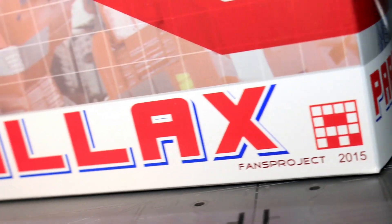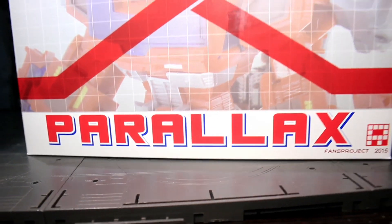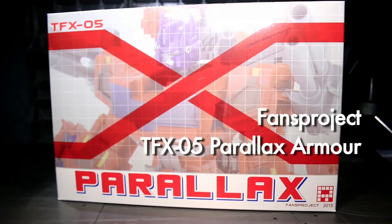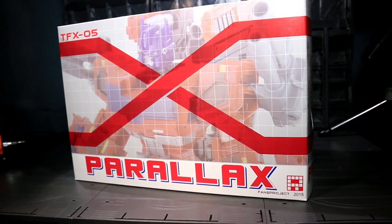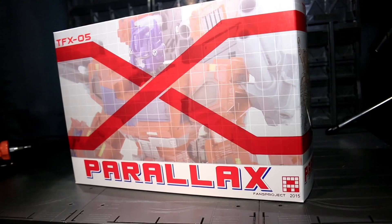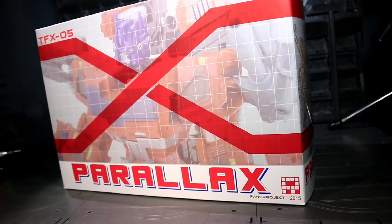Ladies and gentlemen, this is internet personality evangelist reviewing an advanced copy of Fans Projects TFX-05 Parallax Armor for Classics Optimus Prime. The idea behind this set is to reshell an accessory-less Classics Prime into a new figure experience.